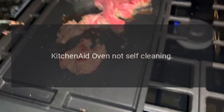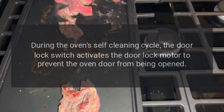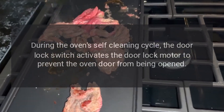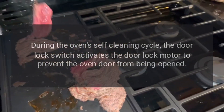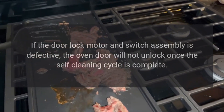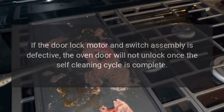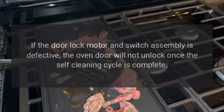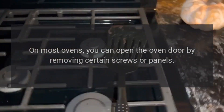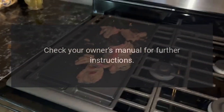KitchenAid oven not self-cleaning — door lock motor and switch assembly. During the self-cleaning cycle, the door lock switch activates the door lock motor to prevent the oven door from being opened. If the door lock motor and switch assembly is defective, the oven door will not unlock once the self-cleaning cycle is complete. On most ovens, you can open the door by removing certain screws or panels — check your owner's manual for further instructions.